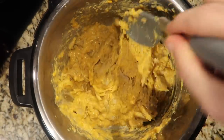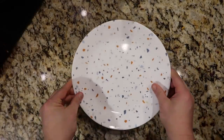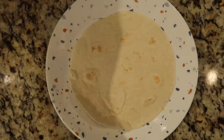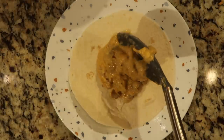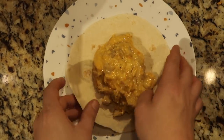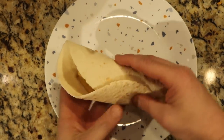Now we're going to roll this up. Grab a plate and take a burrito-size flour tortilla — you can use any kind of tortilla, corn or flour, any size. Put the cheesy chicken mixture in the middle of the tortilla. It looks like a cheesy roll-up from Taco Bell except it has chicken and it's going to be so much better. Now just roll it up — and there we have it: a cheesy chicken roll-up!